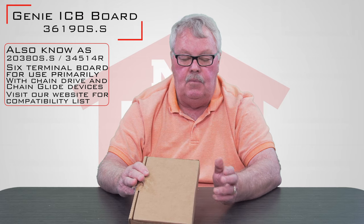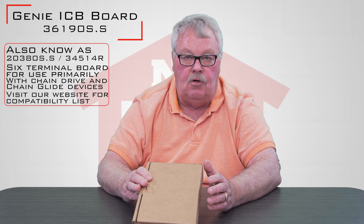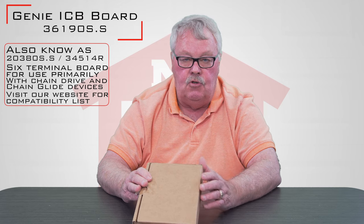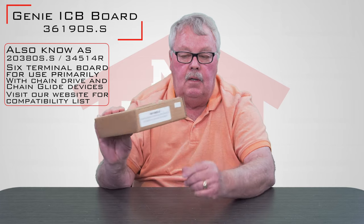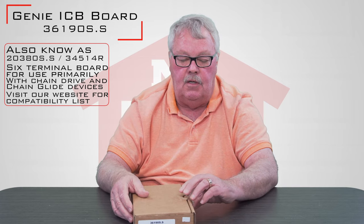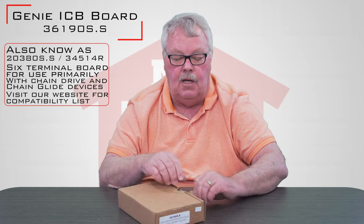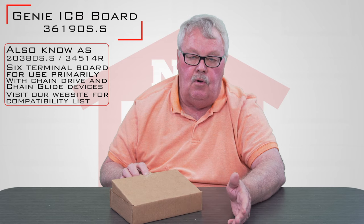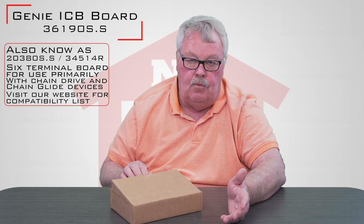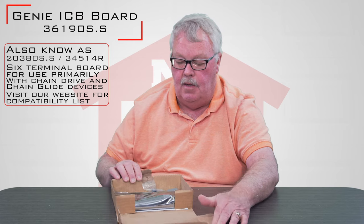We've designed our website so that if you type the number that's on your current board in, it should take you to the correct board. So you may have to do a little cross-referencing to get to this board. If you read on our website, we've gone to great lengths to tell you what the current board number is, what the old board numbers were, and what model numbers they will operate on.